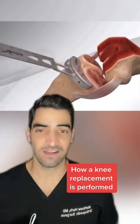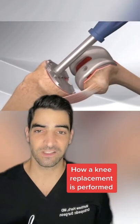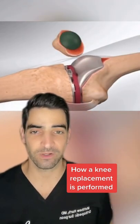The tibia is then cut. Following that, you're gonna check gaps to make sure the knee is balanced. Trial components will be inserted, the insert will be placed, the polyethylene button will be placed, and then you can put in the real components.